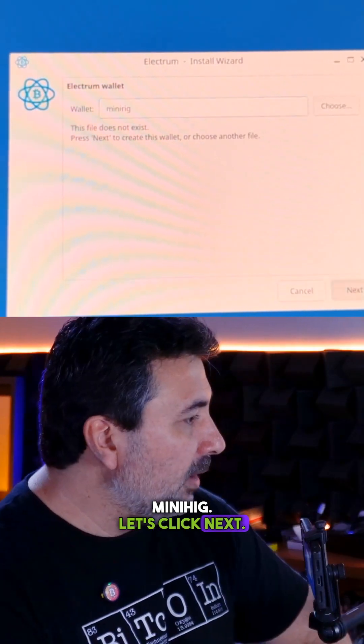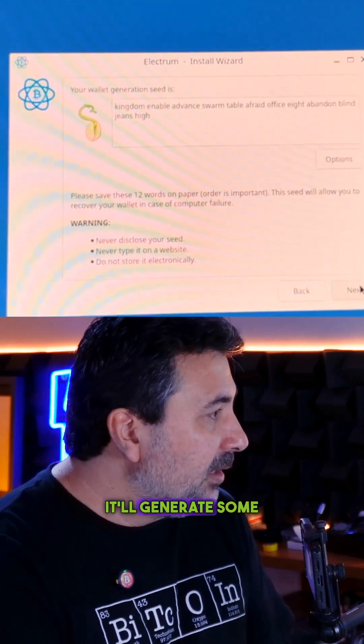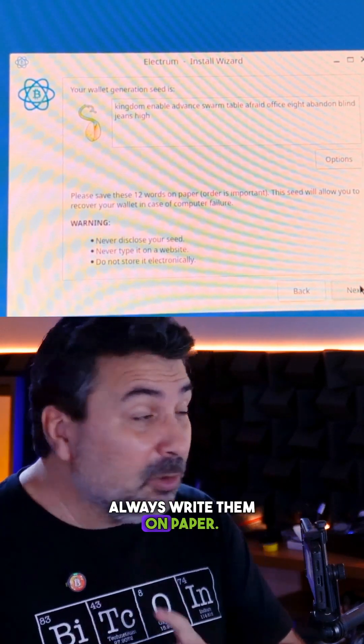Next, we'll create a Bitcoin wallet. Give it a name, click Next, and create a standard wallet. Since I don't have a wallet yet, I'll create one. It will generate some words — we need to write these words down on paper. Always write them on paper.